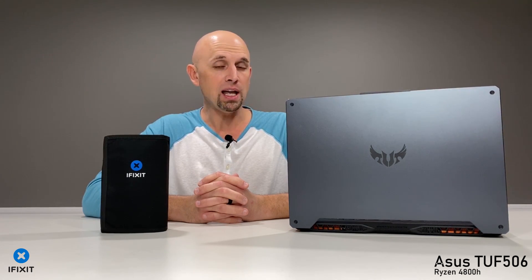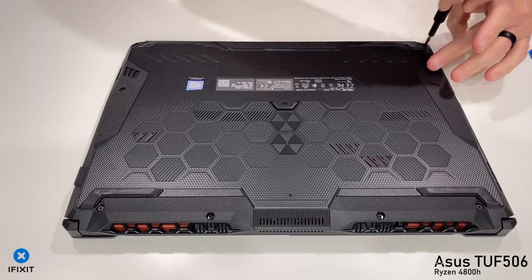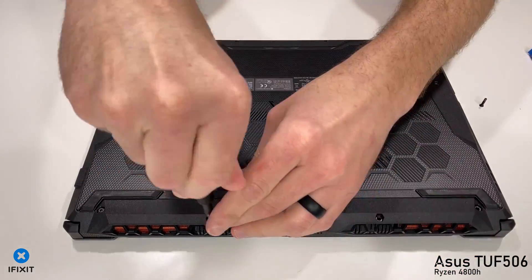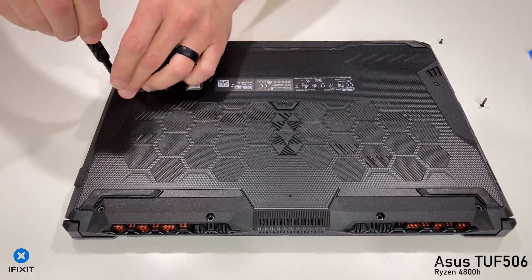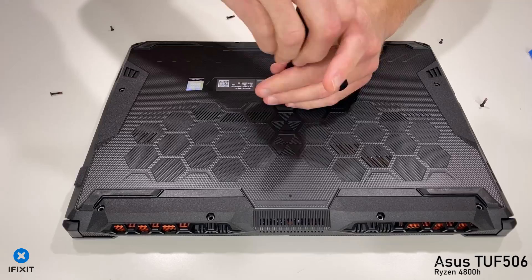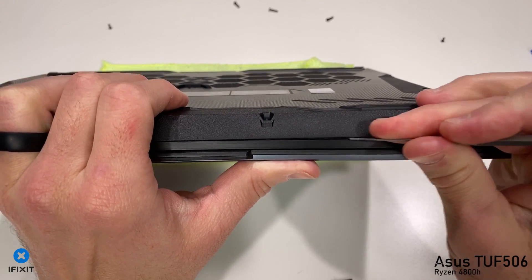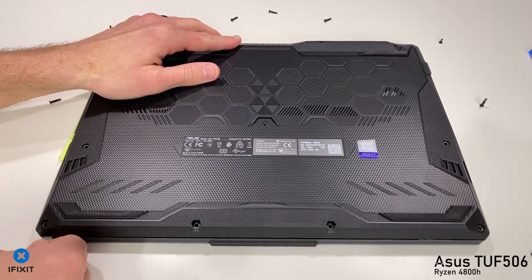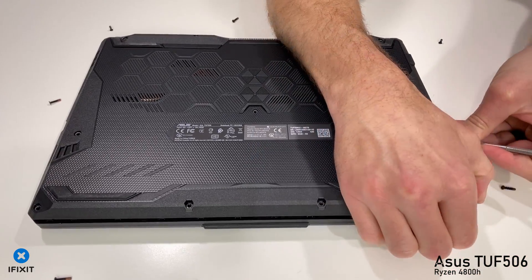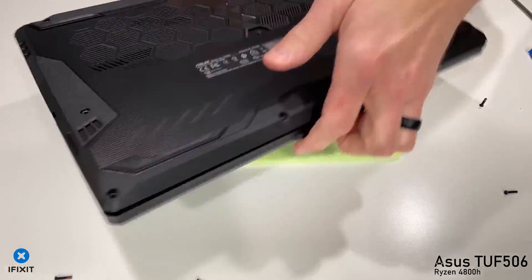First thing we have to do is remove all of the Phillips head screws on the bottom of your TUF 506. You've got about two or three different lengths here, so make sure you do not misplace them. I tend to set the screw right outside the screw hole. Using one of the pry tools from my iFixit ProTech toolkit, we're going to run this pry tool along the seam in the front and the sides of the TUF 506, and this will allow us to remove the bottom panel from the chassis.